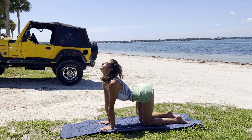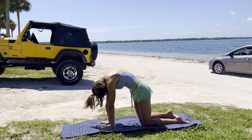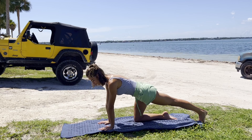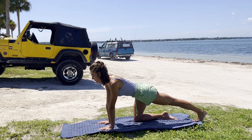One more, finish out here before meeting back in neutral spine. We're going to extend the left leg behind, sending the heel back, feeling a beautiful stretch in the calf and the hamstrings.